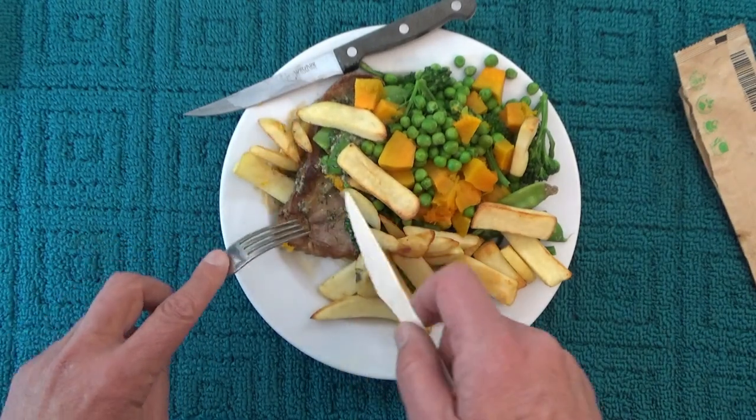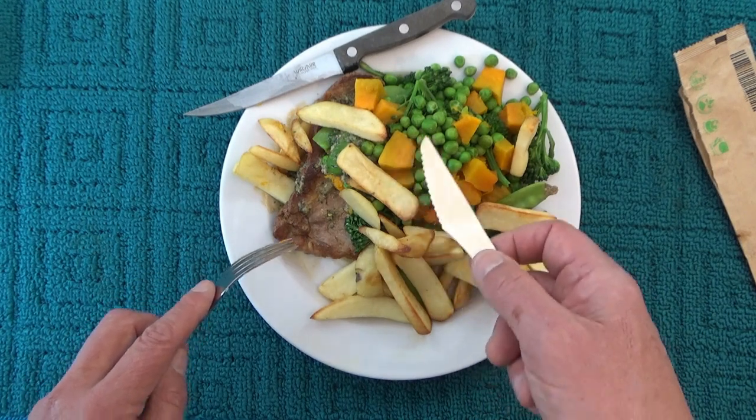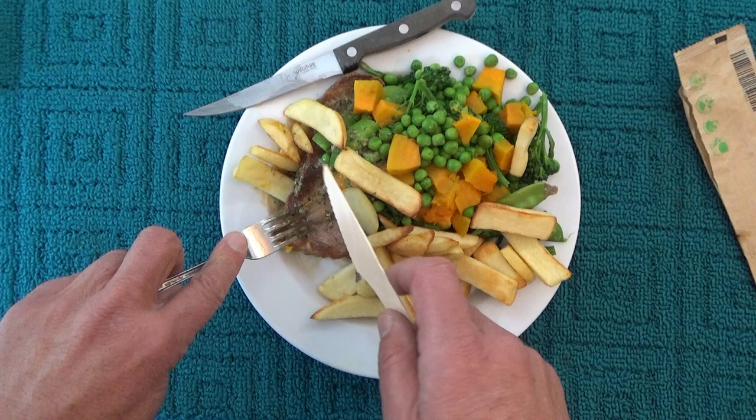It's quite a good dinner tonight. I've got chips, steak, pumpkin, peas, broccoli, and snow peas — it's pretty good.